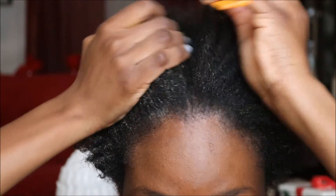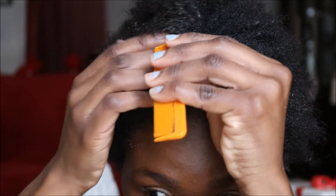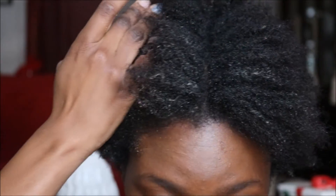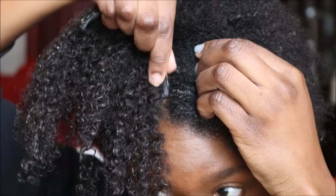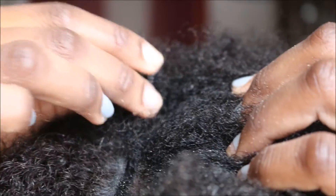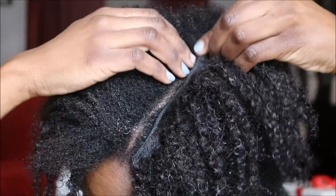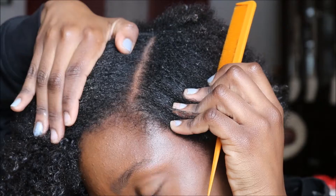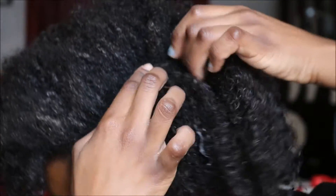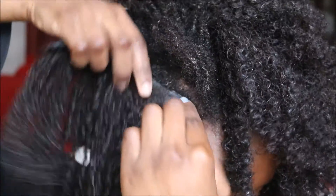To begin the process of installing my clip-ins, I made a part down the middle and then a part exactly beside the middle part. On that second part is where I installed my first clip-in. I then proceeded to do this all over my head, adding clip-ins wherever I thought it was necessary to make a full head of hair.